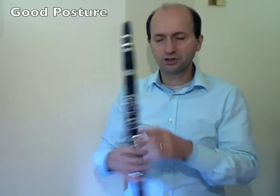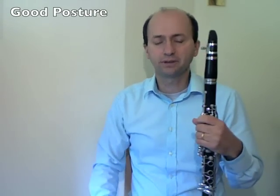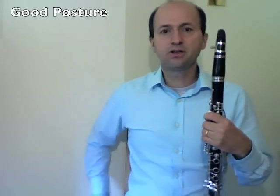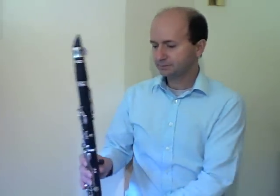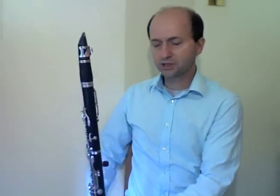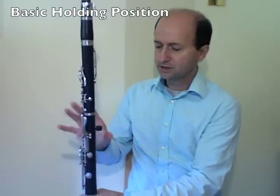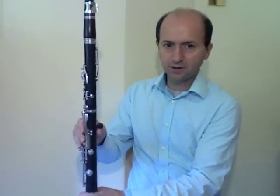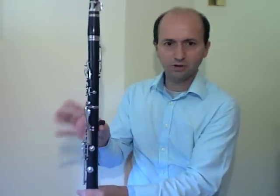Let's first consider posture. We want a good posture whether you're sitting or standing — make sure both feet are flat on the ground, and if you're sitting, you can sit upright on your seat. For our basic holding position of the clarinet, we want a steady hold. Take your right hand thumb under the thumb rest — I have a thumb cushion here, which you can get from a music shop for more comfort.